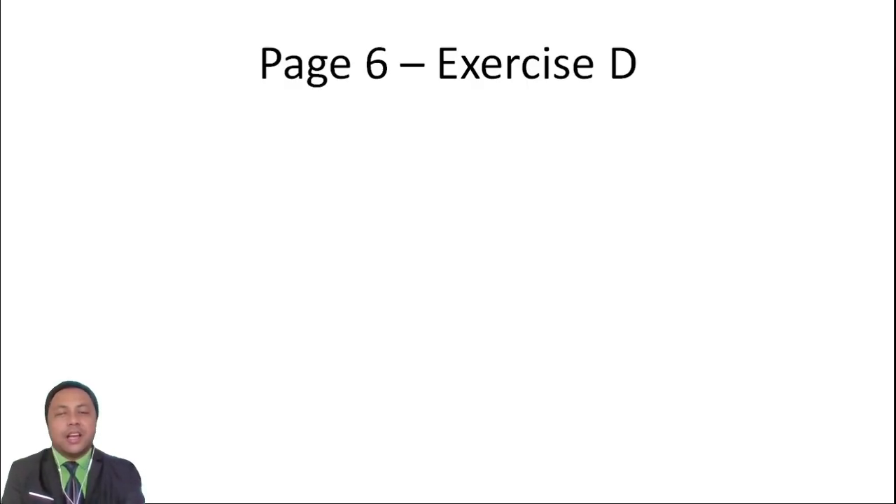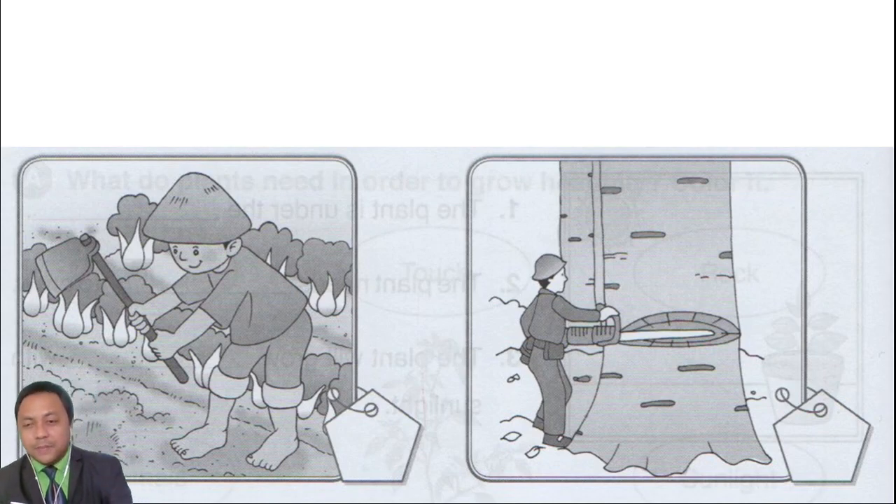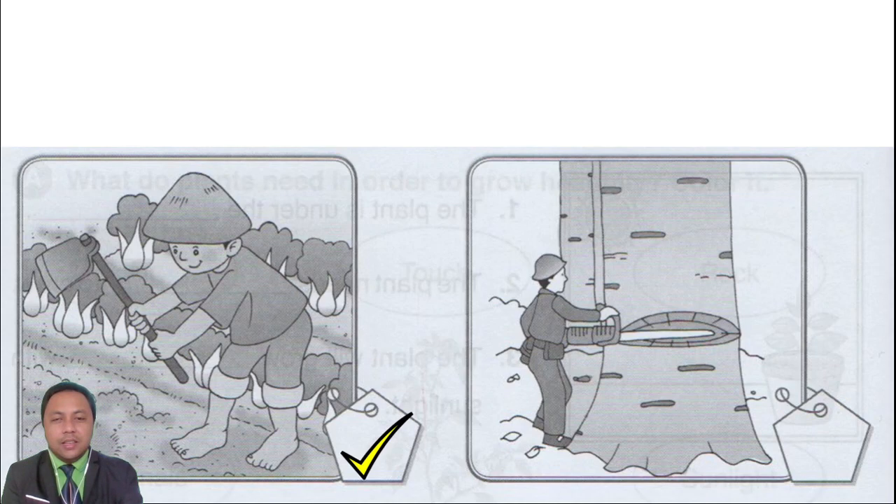Next, Exercise D, page 6 of your book. Let's try to answer. You just write check and X — if it is correct, you write check, and if it is wrong, you mark X. This one, the boy on the left — plowing the soil. This is correct. Next is cutting trees — no, it's not correct. Okay, you answer it.